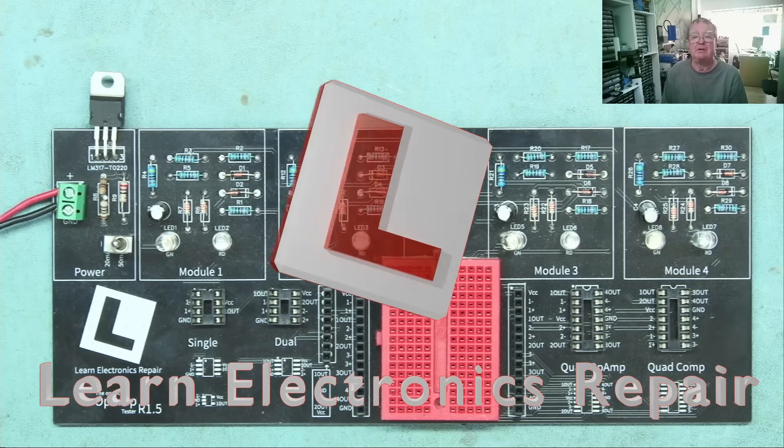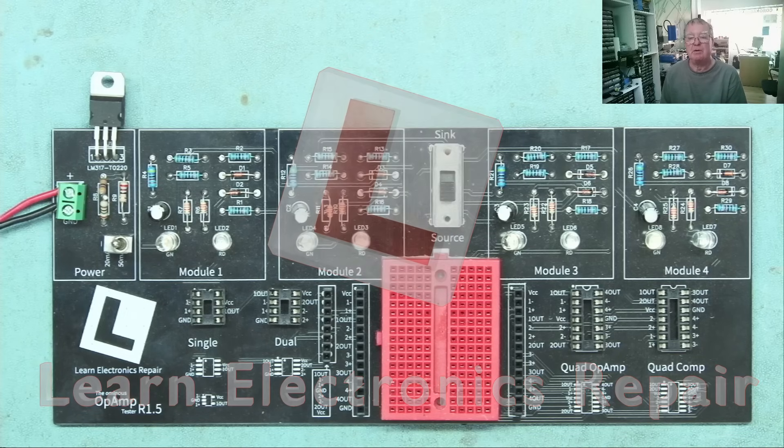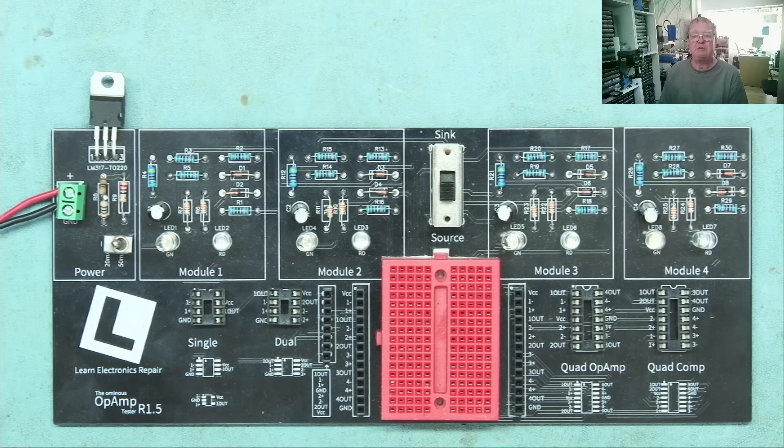Hi guys, welcome to Learning Electronics Repair, and a video sponsored by PCBWay.com. I've built quite a few projects from their shared projects, and I've also designed quite a few, which have been a variety of successes. Some I definitely use more often than others. I just wanted to mention and remind you of the ones I use most commonly. You can download these from PCBWay.com — these are shared projects, and one or two things which are work in progress.